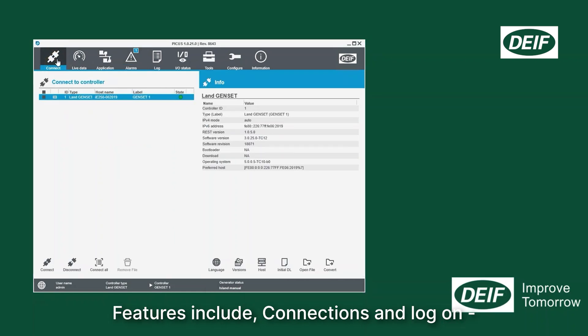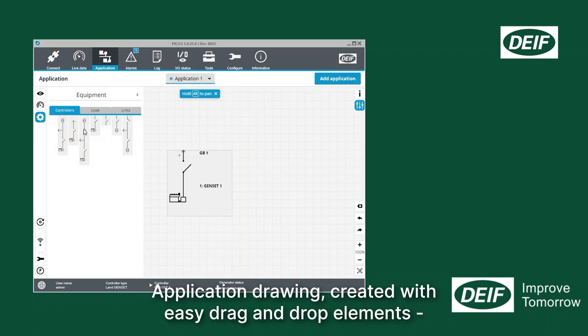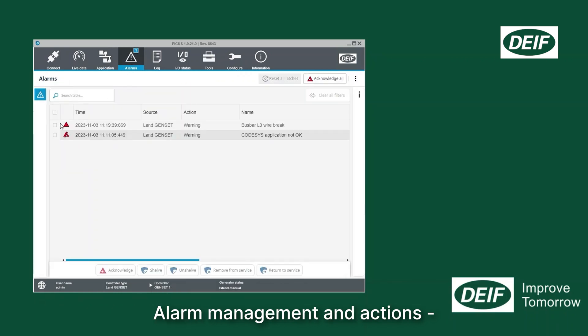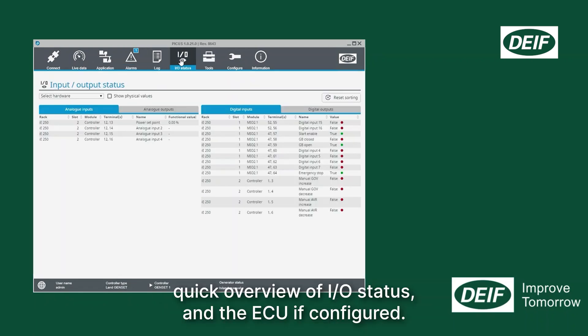Features include connections and logon, live data from the controller, application drawing created with easy drag and drop elements, alarm management and actions, log of events and DM2 for an ECU, quick overview of I/O status and the ECU if configured.